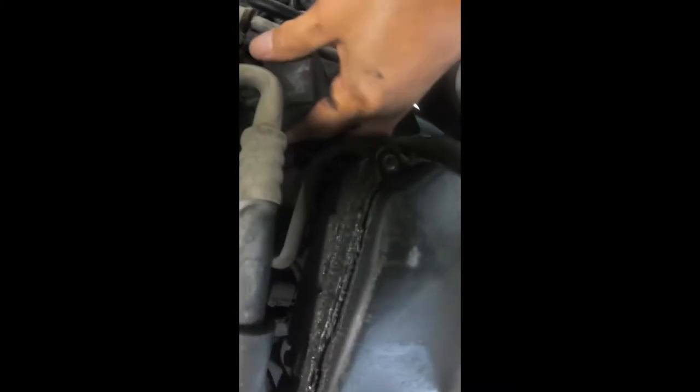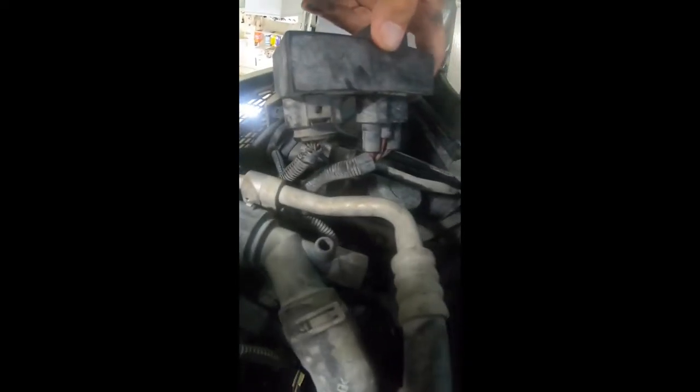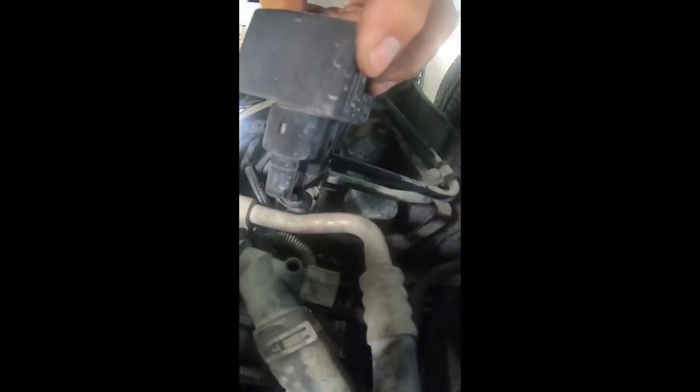Holy shit, guys. I'm not, you know, a master mechanic by any stretch. But it took me about 10 minutes to get this fucker down. Where you take it to a shop and all the guys on YouTube are pulling these things down from above — well, I'm going to hope that this is the right part and I'll swap it out with a new one and I'll get back to you.